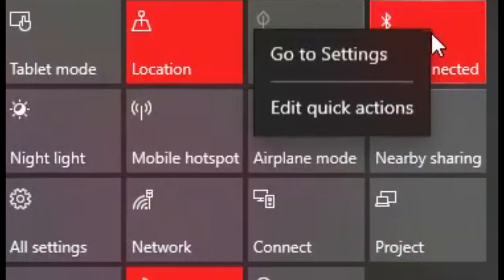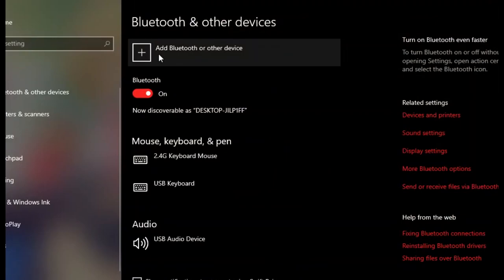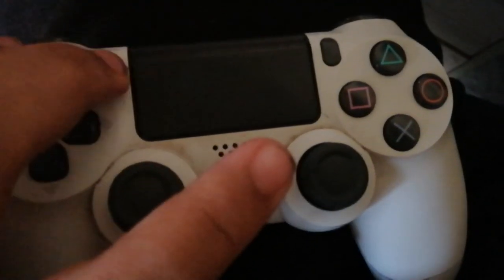First of all, you'll need to connect the DS4 with Bluetooth by turning on Bluetooth. Then, to turn on the DS4, press the Share button and PS button simultaneously.